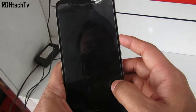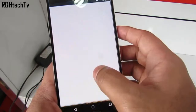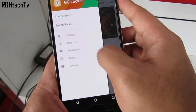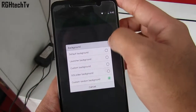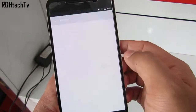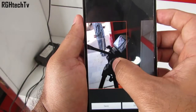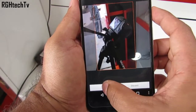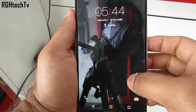Now I'll show you how to have different wallpapers for your lock screen and home screen. For this you will need to install the GoLocker application. Go to the settings of the application, then Display, then Background, and select Custom Background. Here you can select the wallpaper to be displayed on the lock screen, and as you can see you'll have a different wallpaper for the lock screen and for the home screen.